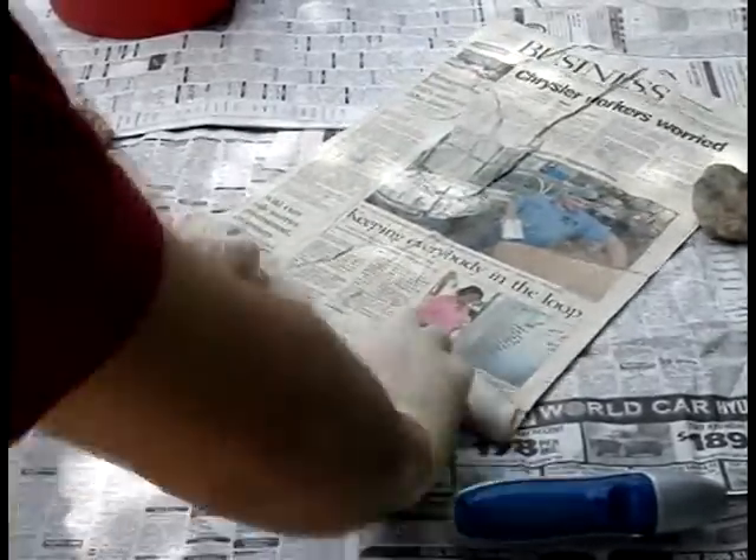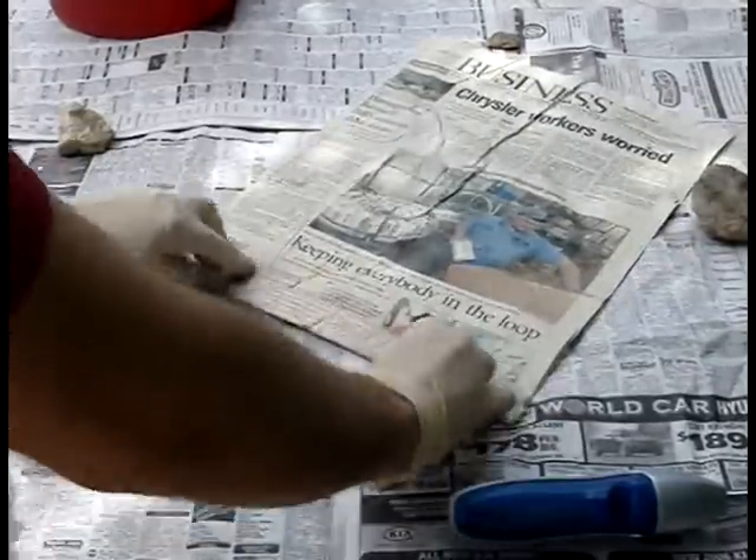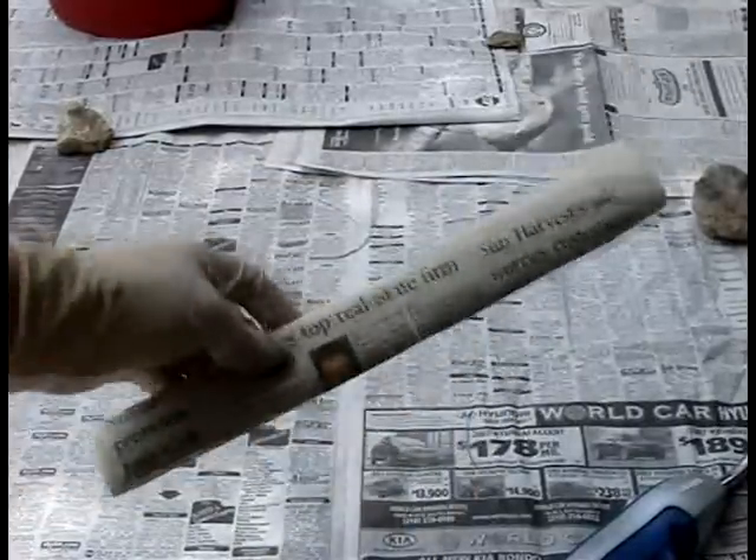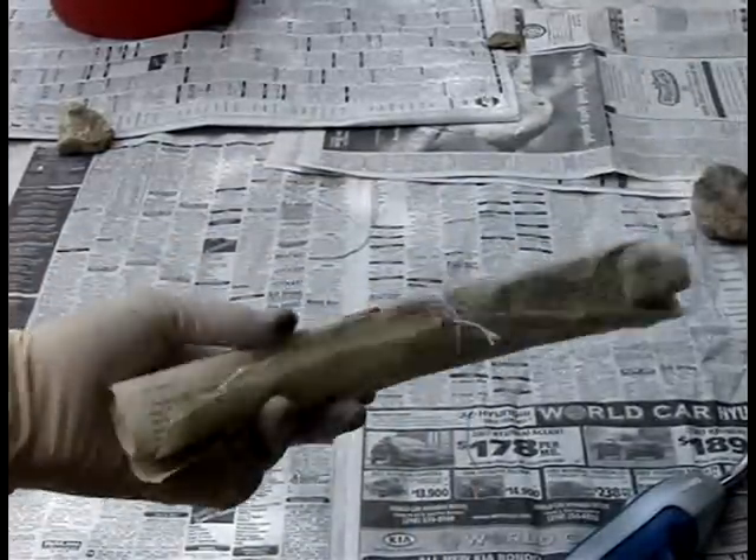Once the papers have completely dried, roll one or more sheets as tightly as possible and use a string to fasten the roll shut. The smoke bomb is now ready to be tested.